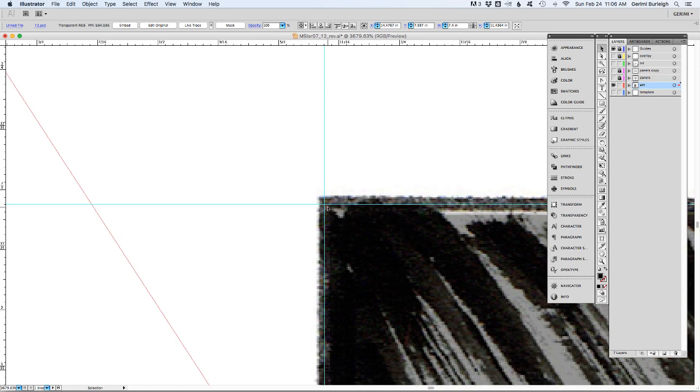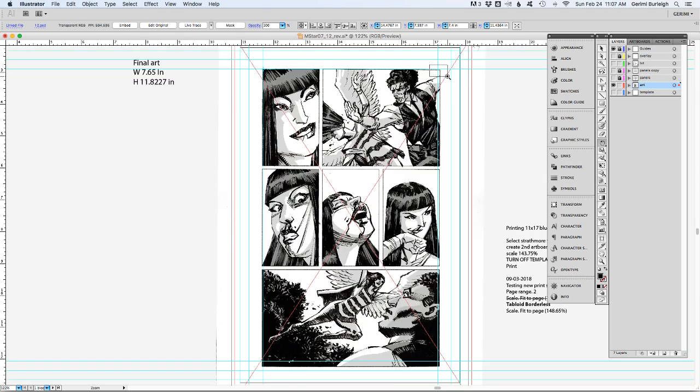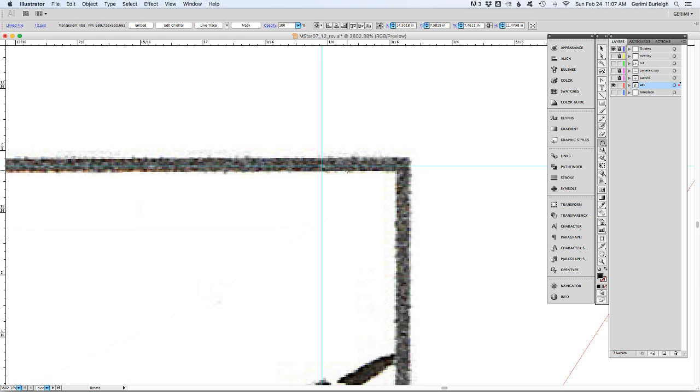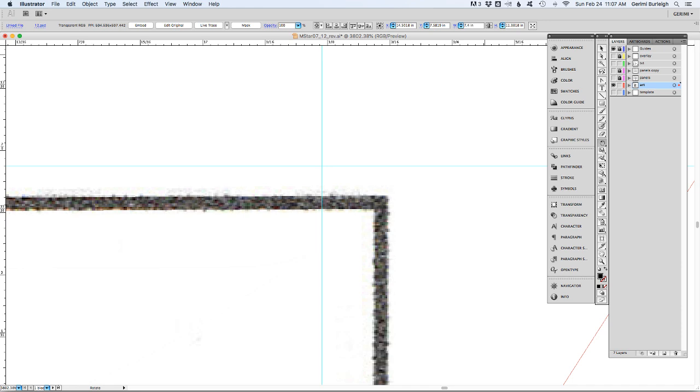It's real easy to get it in the ballpark with the 7.4 inches. Then to get it more precise I'll line this up, switch to the rotate tool, and put a rotation point in the upper corner. This corner should be lining up with the vertical guideline, which means the page is just a tiny bit too large. Maybe dropping back down to 7.4 will do the trick, though I'll probably have to go a little bit smaller — that's what I've seen the last couple of times.